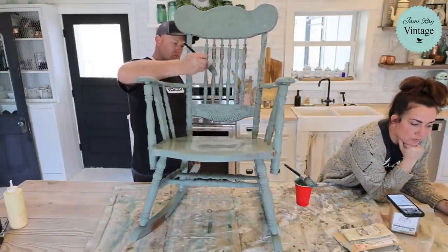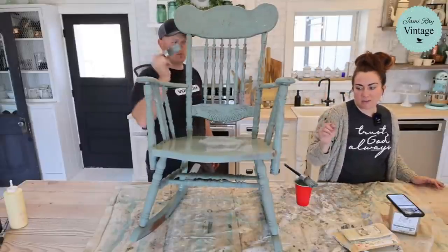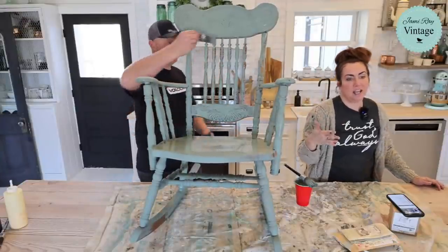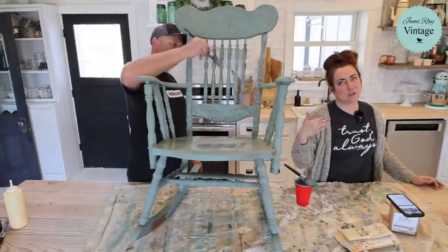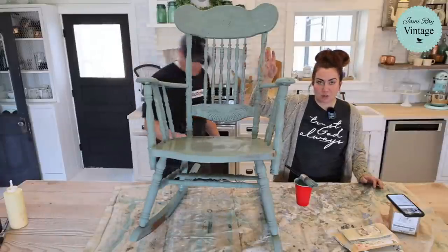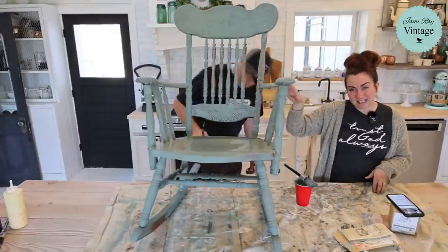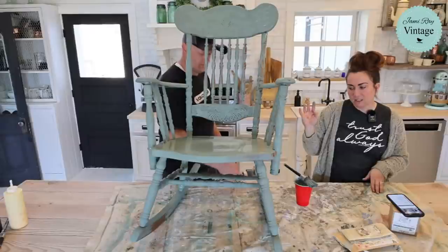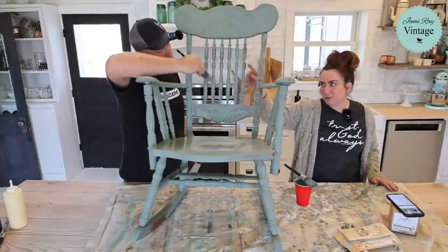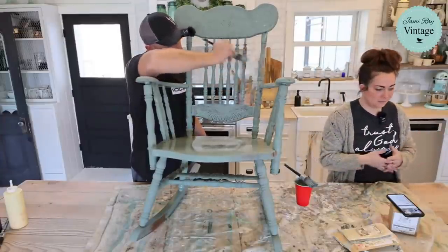Anna just bought chairs almost identical to this rocker and doesn't care for the color — can she sand lightly and use Old and Gray and seal again without it rubbing off on people? If you don't want it to rub off, you have to take off the finish — sand them enough to give Old and Gray something to stick to. Or you can just use gray paint and seal it. Anything you seal is not going to come off on people's clothes. However, wherever there's still sealer, the Old and Gray is just going to sit on top of it and you may get a patchy result. It would be difficult to get down into all the rungs on something like this.